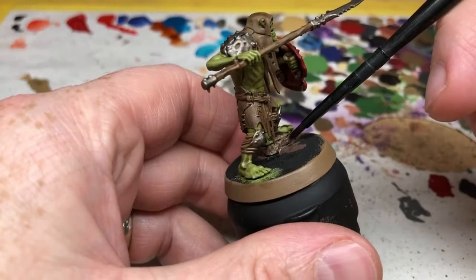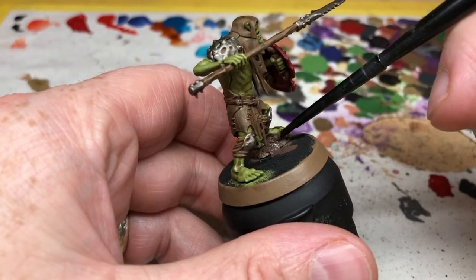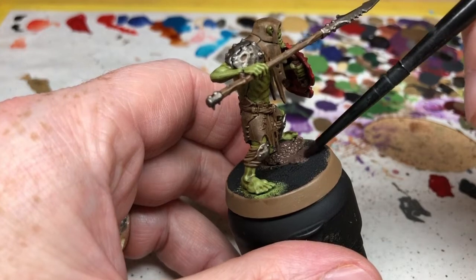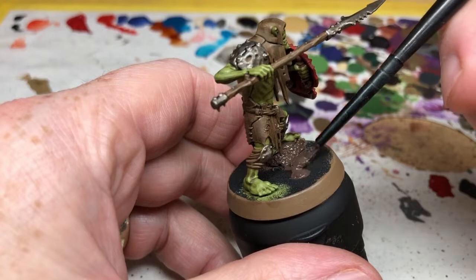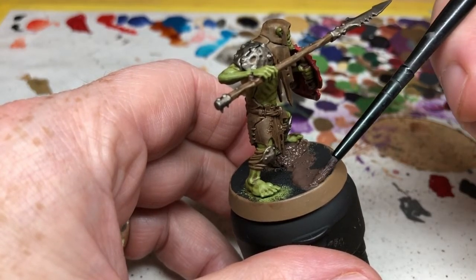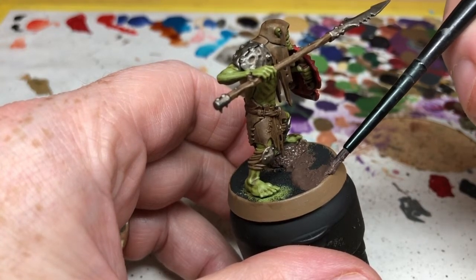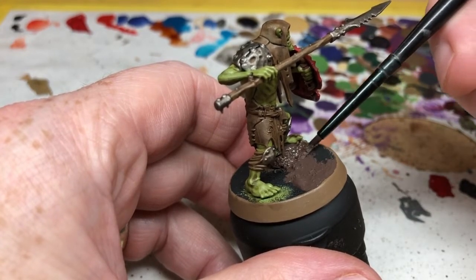While that wash is drying, we can apply the Stirland Mud to the base. I'm going to use the starter brush that came in the set here, because I always use starter brushes for technical paints. Stirland Mud is a lumpy texture paint, so what you want to do is get a load of it on your brush, find an open area on the base, and dollop it on there and spread it out. You can have some thin areas without much texture, or you can heap the paint up in certain areas so those parts are rougher — just play around with it and see what you think.